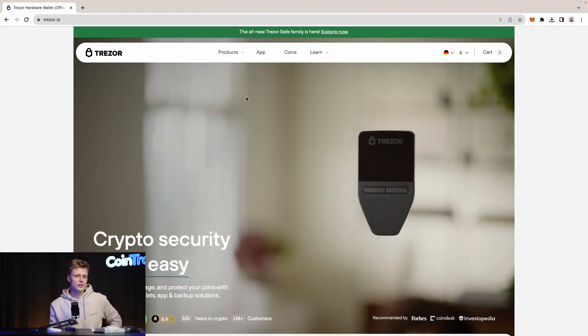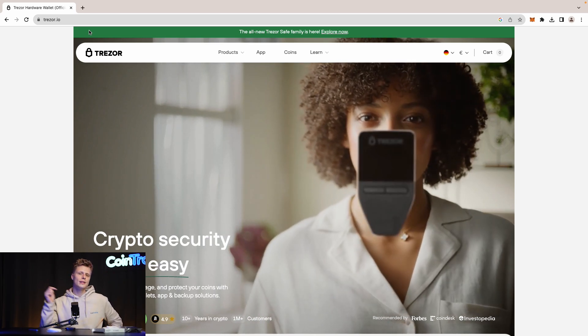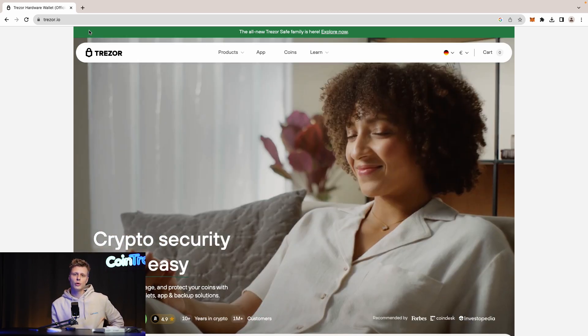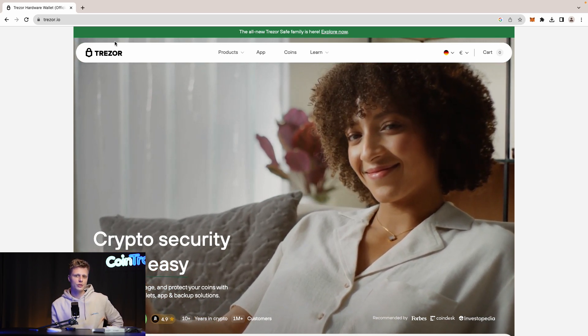Now we are on the official Trezor website, trezor.io. We'll link this in the description so you can browse to it safely. Also bookmark this website so you don't accidentally visit unofficial sites. Only use the official website to install software or buy products.